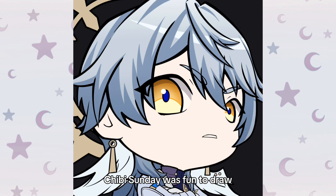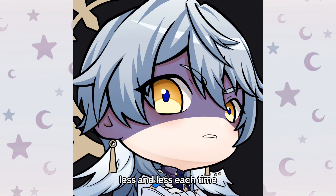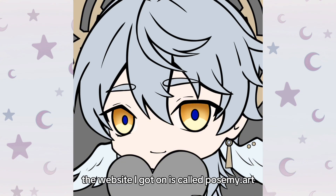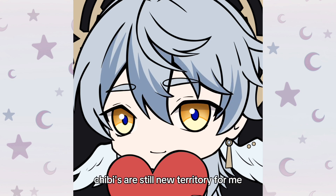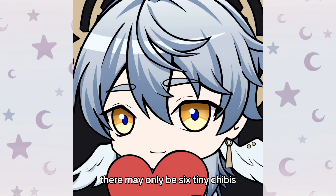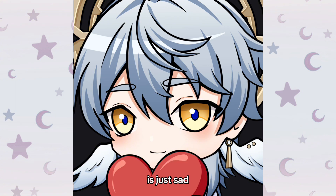Chibi Sunday was fun to draw. After drawing him 6 times, I think I've memorized his hair — I found myself looking back at my reference less and less each time. When working on the sketch, you probably saw me use a Chibi 3D model as a guide. The website is called Pose My Art; link will be in the description. Chibis are still new territory for me, so I have trouble getting the proportions right — that's where the Chibi model comes in handy. There may only be six tiny Chibis, but this took me almost two weeks to do.